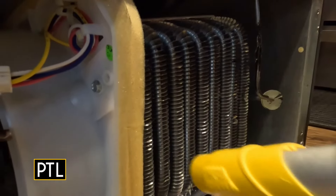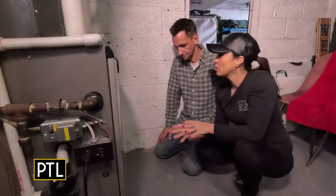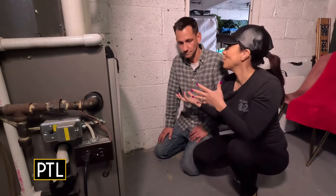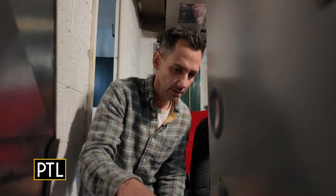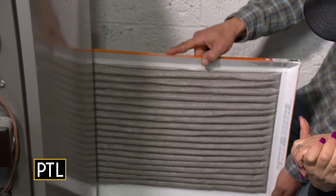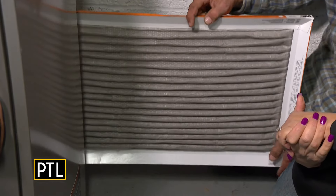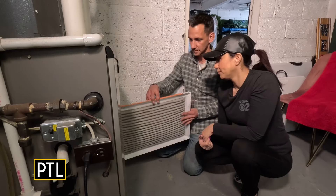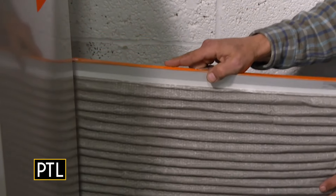Another super easy fix is replacing the furnace filter, and that's not something you should wait until springtime to do — change it every season, every few months. This one was replaced just a month ago and you can see how dirty it already is. Just take a photo of the measurements, go to Lowe's or Home Depot, get the same size, and when you put it in make sure the arrow points in the direction of airflow.